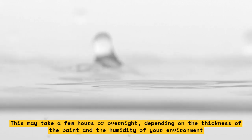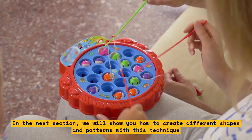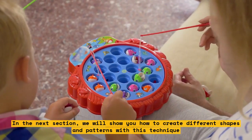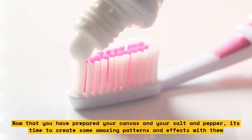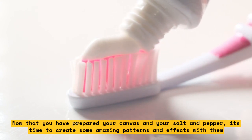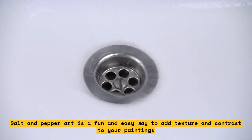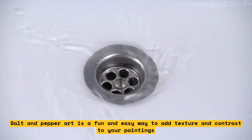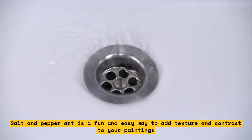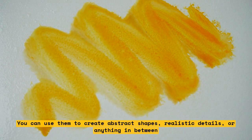You have now prepared your canvas and materials for pepper and salt art. In the next section, we will show you how to create different shapes and patterns with this technique. Now that you have prepared your canvas and your salt and pepper, it's time to create some amazing patterns and effects. Salt and pepper art is a fun and easy way to add texture and contrast to your paintings — you can use them to create abstract shapes, realistic details, or anything in between. Here are some tips and tricks to help you get started.